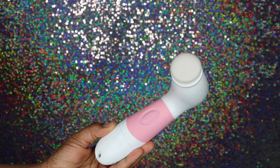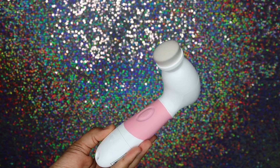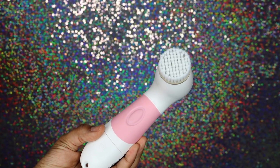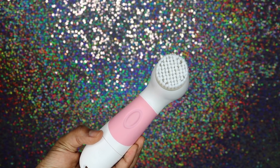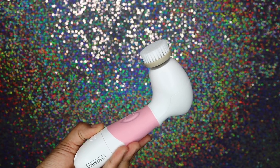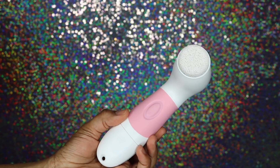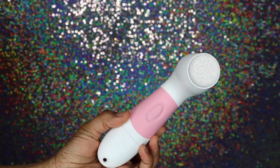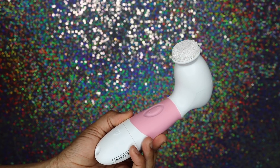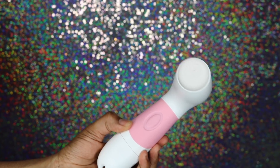The daily cleansing facial brush is really going to help your complexion. Next is the exfoliating facial brush — this is a firmer bristle brush that you use only one to two times a week for a deep clean. And last but not least, you also get a pumice stone, which is great for calluses and to get rid of dead skin.